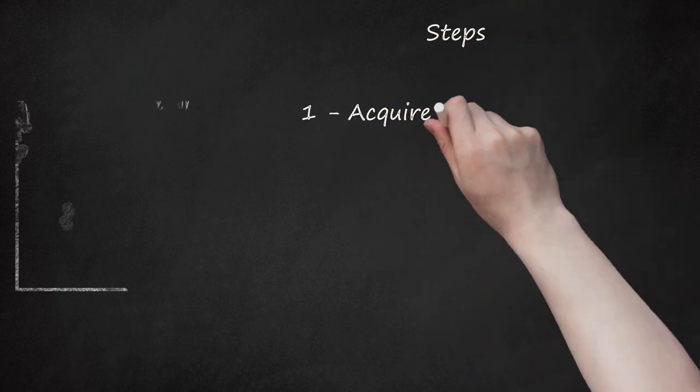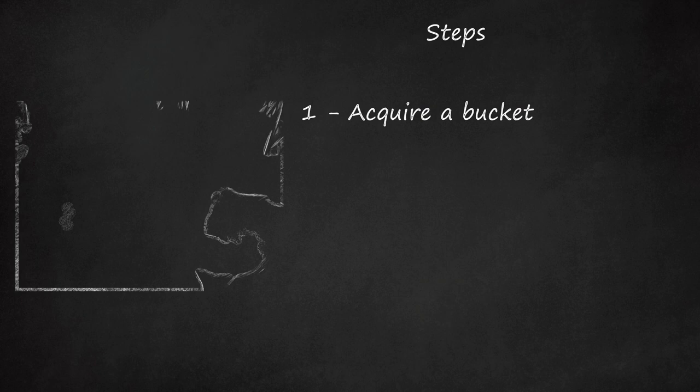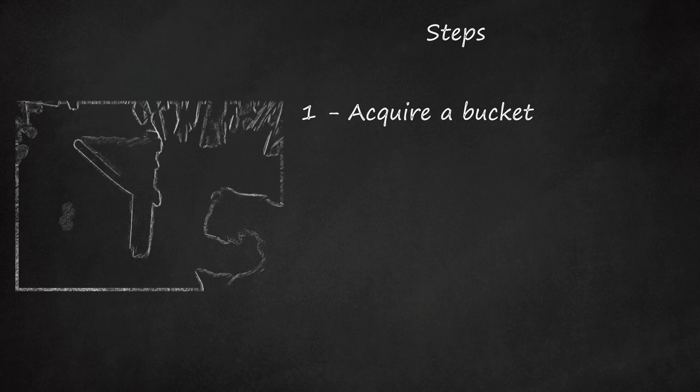Steps. Step 1: Acquire a bucket. A good few, 3 or 4 gallons — 11.4 or 15.1 liters — will do.